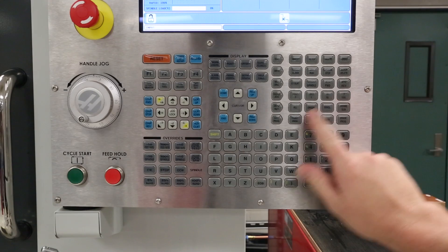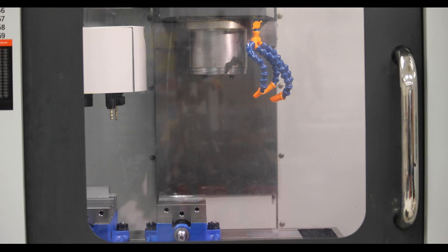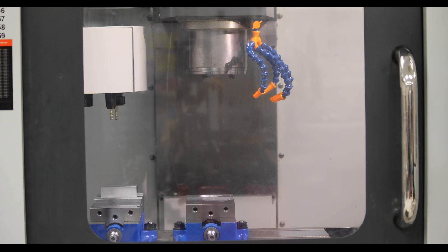Next, use the handle jog mode to bring the machine table roughly to the center of travel in the X and Y axis.